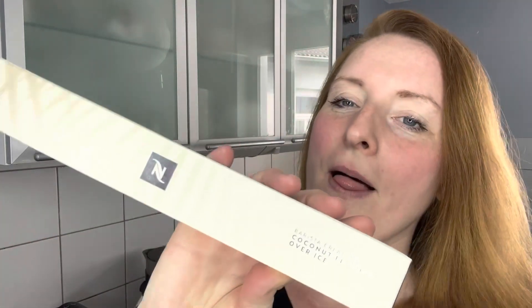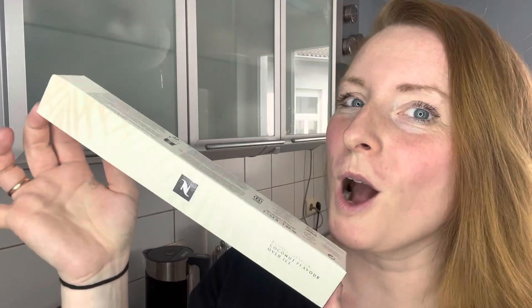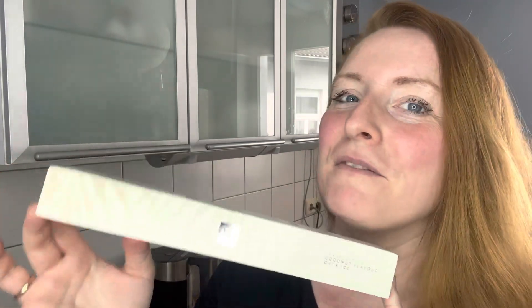They now have a summer edition and I will be taste testing the coconut — the Barista Creations coconut flavour over ice. So I will be taste testing the Nespresso coconut capsules.